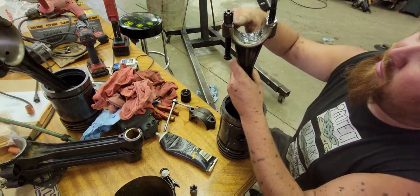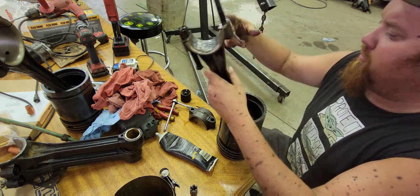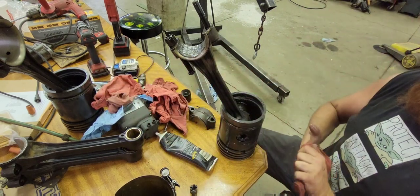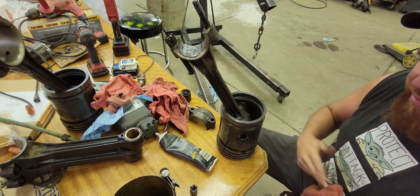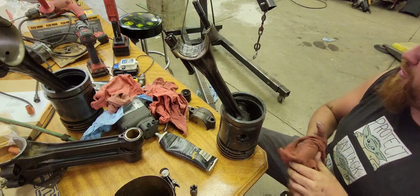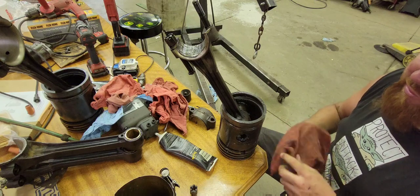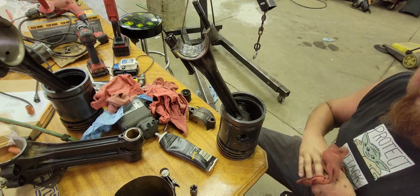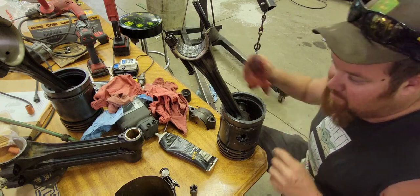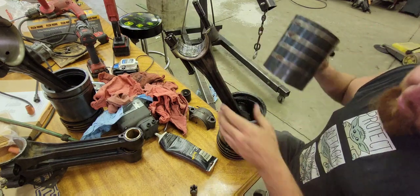I've got the rod bolts still in it holding the shims in place just so I don't get them mixed up. I'm going to put it together and see what it's like, then either add shims or take shims out. Per the original owner's manual for an A, it comes down to just getting the rods so they don't bind up — it's not very scientific, just get them so they're just right.